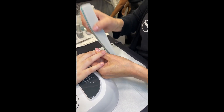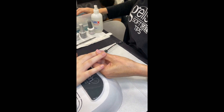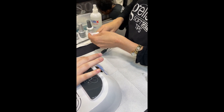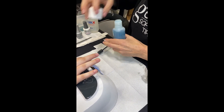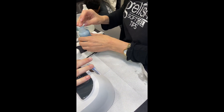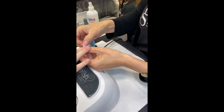Now I'm going to take my 180 grit side of my buffer and take the shine off the nail. Even though she's taking the shine off with a 180, it is a refined 180 — not a really gnarly 180. She's simply removing the shine, not jacking up the natural nail. That's something I had a really hard time learning — that you can use a 180 to remove the shine. You just need to use a refined 180 and a very gentle touch.